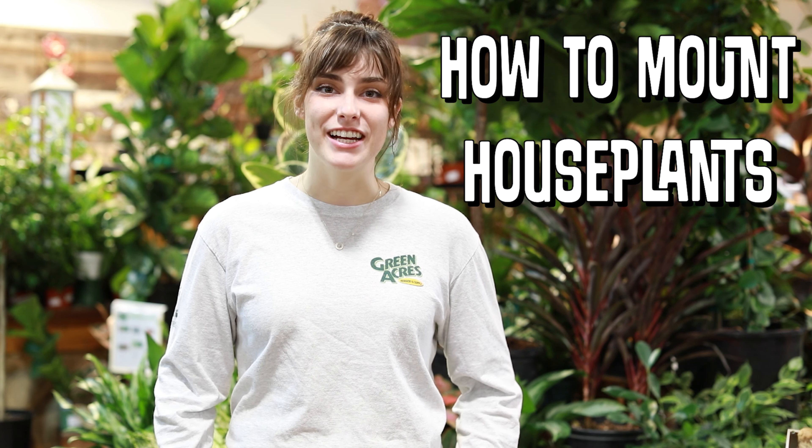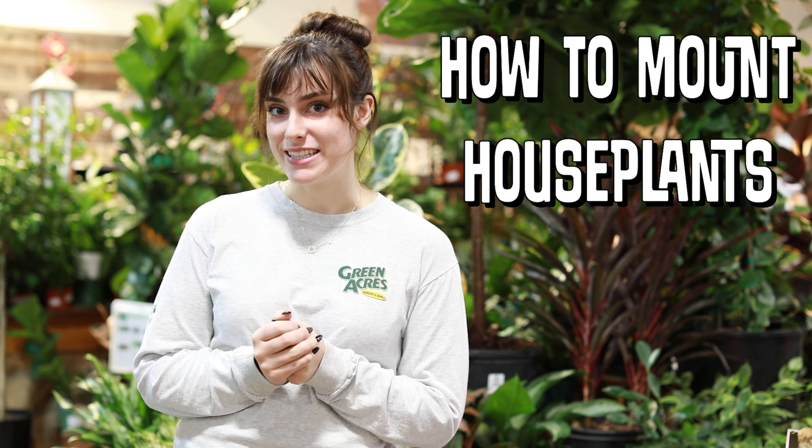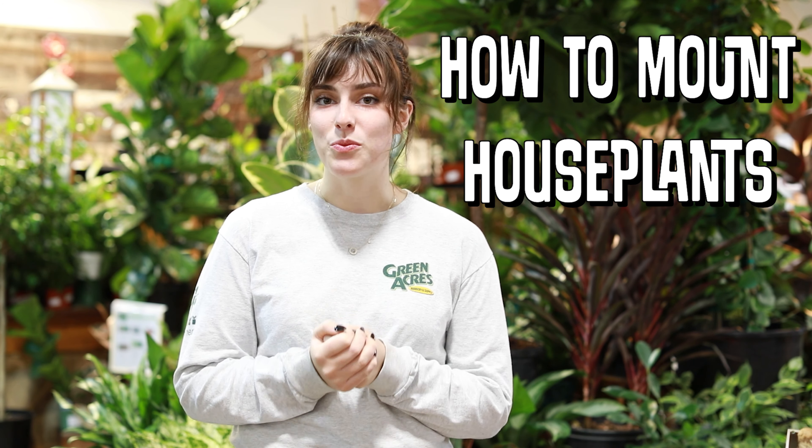Hi, I'm Audrey here with Green Acres Nursery and Supply, and today we're going to be mounting houseplants. Mounting houseplants is another wonderful way to display foliage in your home.